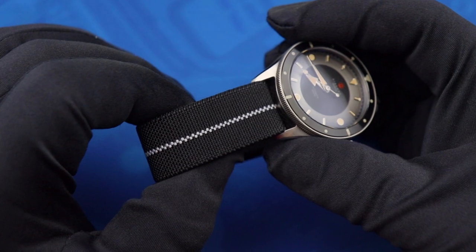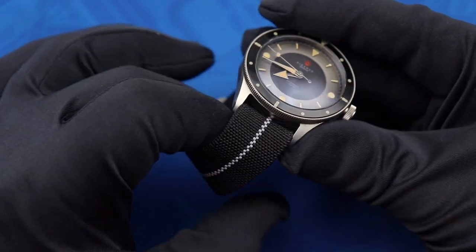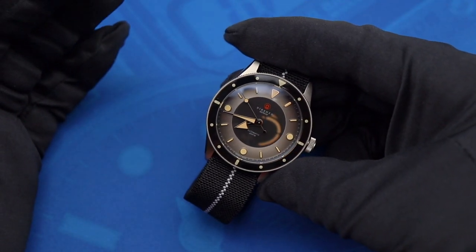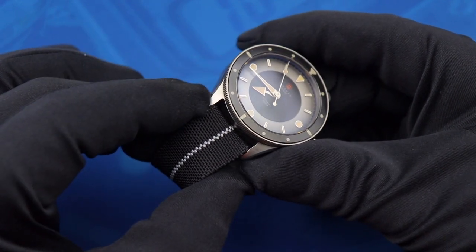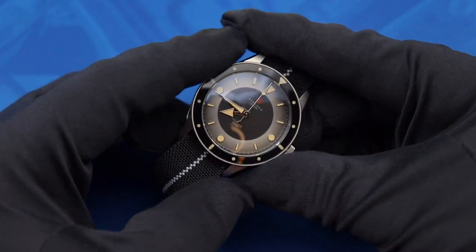What I was much more impressed with is the included parachute-style elastic strap that the watch comes with. This is a really fun option when you're looking to take the Eclipse off of the included bracelet. Dorenzo also mentions that the Kickstarter campaign will have a leather strap available as an option. They didn't send it in, but given that this is a more fashionable diver, it's probably going to look pretty cool on leather.